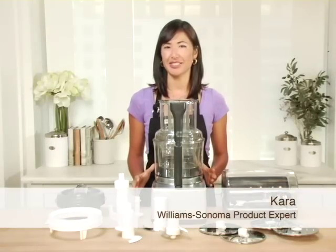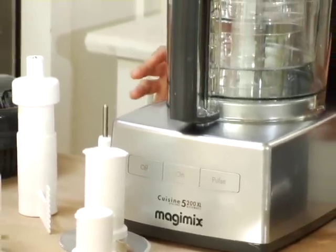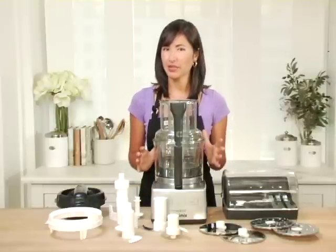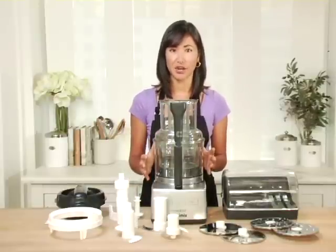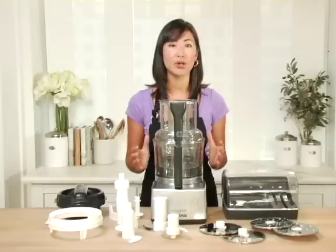The food processor is an indispensable kitchen tool and this Magimix 16-cup food processor is a great choice. It's based on the designs of the original food processor made by a French company Robocoup. They were designed for commercial kitchens and versions of this exact food processor are used by professional chefs around the world today. Chefs love these machines because of their power and durability.